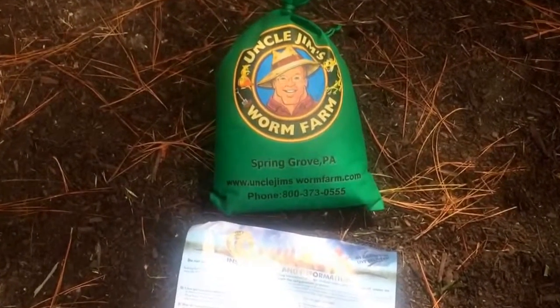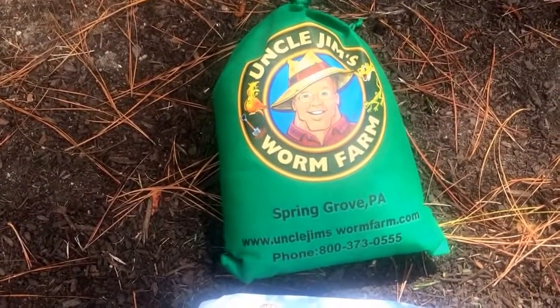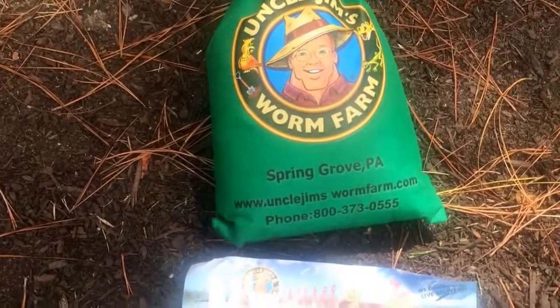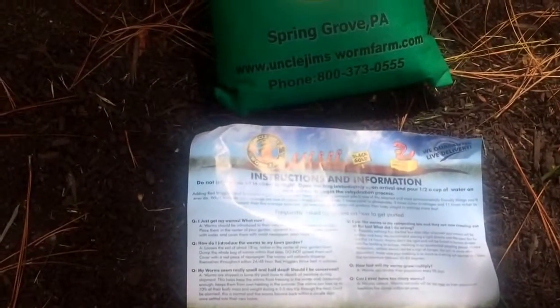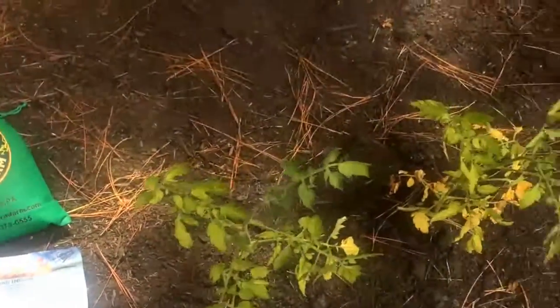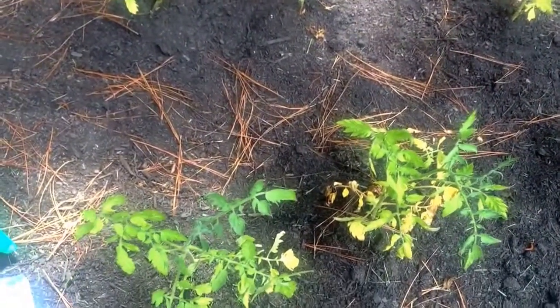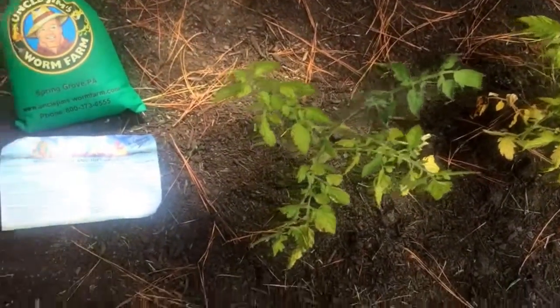What we have here is a bag of earthworms from Uncle Jim's Worm Farm out of Spring Grove, Pennsylvania. I bought these because I have been told that this is the key for a garden. We all know earthworms are good, but this is a little raised garden that I just started with some tomato plants that are not doing very well. So I thought, why not try some earthworms?